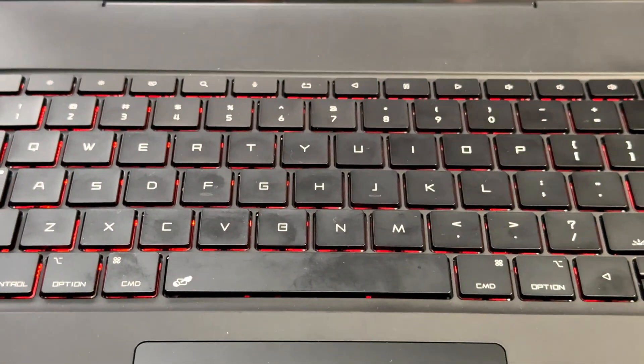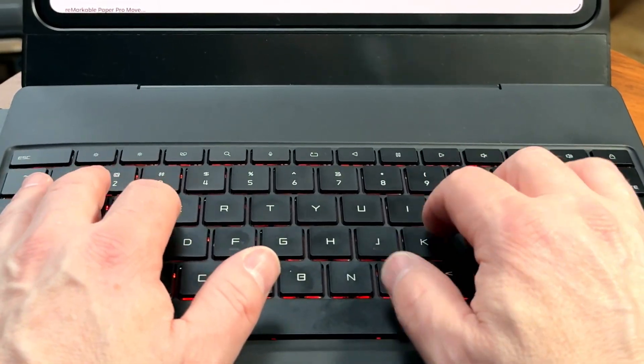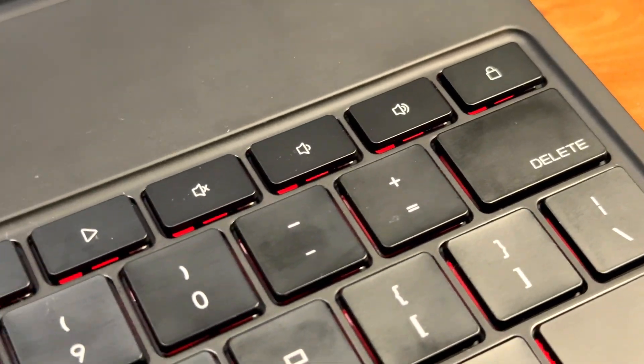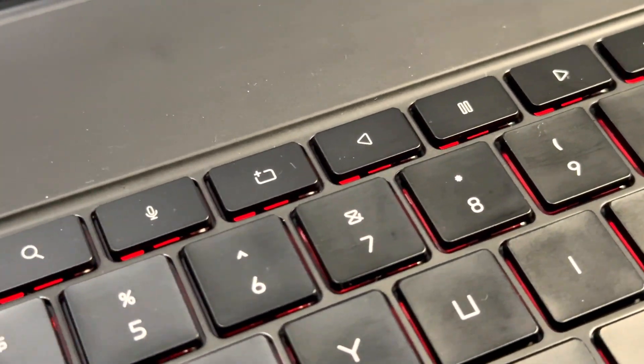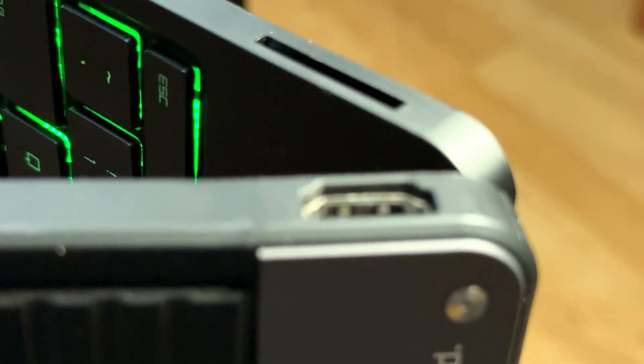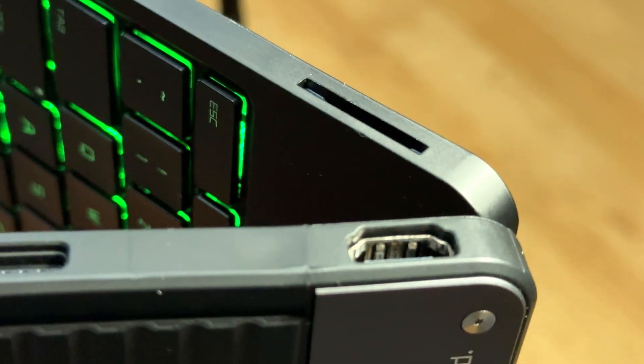The keyboard feels reassuringly familiar — scissor switch keys with 1.3mm of travel. That might not be quite as snappy as Apple's Magic Keyboard, but it's close. The hinge opens up to around 125 degrees, which is pretty much the sweet spot, and it'll hold at other angles too, but just like the Magic Keyboard you'll probably always open this up fully. Chasona have assured me they're making other language versions too, because that at symbol belongs above the number two and the quotation marks need to be near the return key. This thing has backlit keys and you can actually change the color, unlike the Magic Keyboard.